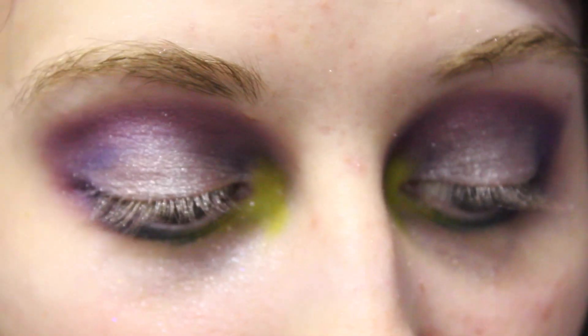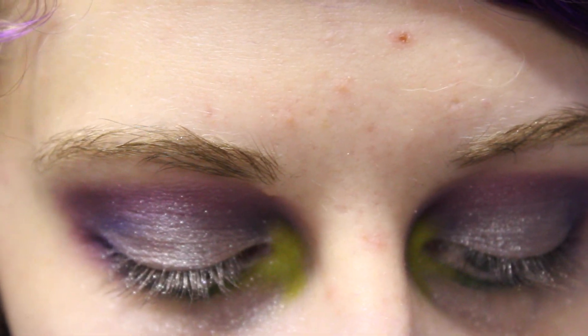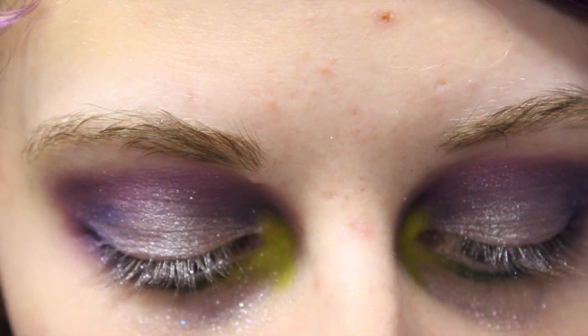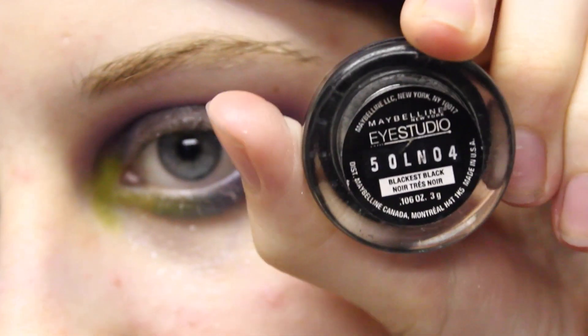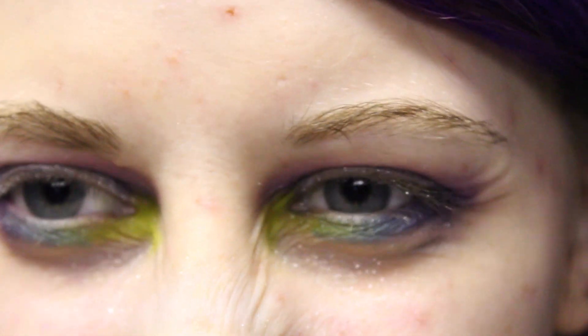Next, I'm going to do eyeliner. I'm just going to do black because it's the easiest. I'm going to use the Maybelline New York Eye Studio Gel Eyeliner in the blackest black. And then to apply that, I'm going to use the Pointed Liner 92 brush from Sephora.